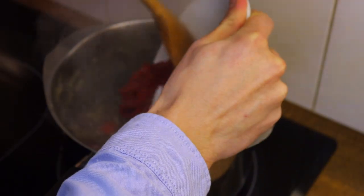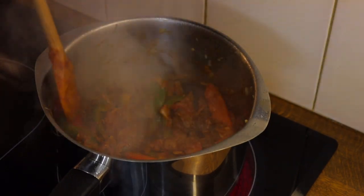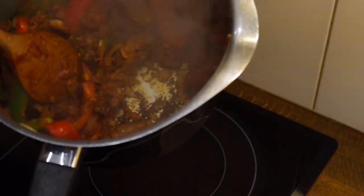Sprinkle in the paprika, add the tomato purée and combine all the ingredients. You want the tomato paste to brown at the bottom of the pan, forming this dark red crust. This is exactly what you want.